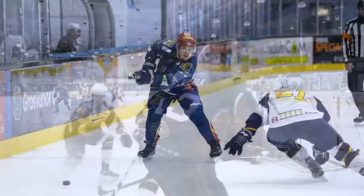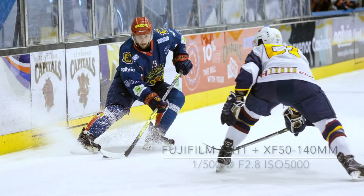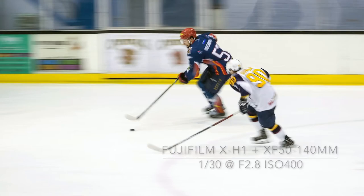For the game, I took along the new X-H1 and two X-T2s. I initially fitted my 100-400 telephoto zoom, but soon put it back in the bag as I was close enough to the action and the maximum aperture was too slow for the tricky lighting conditions. I used the 50-140 f2 and 90mm f2 lenses during the game.